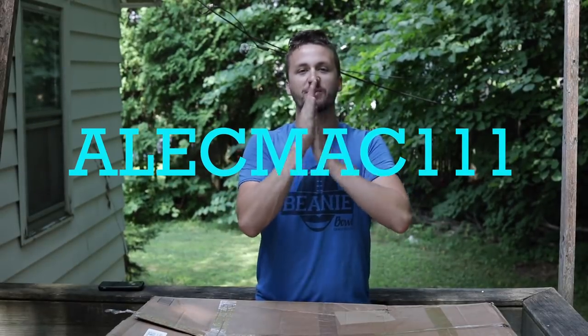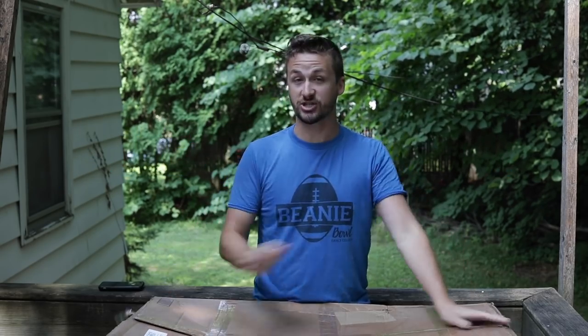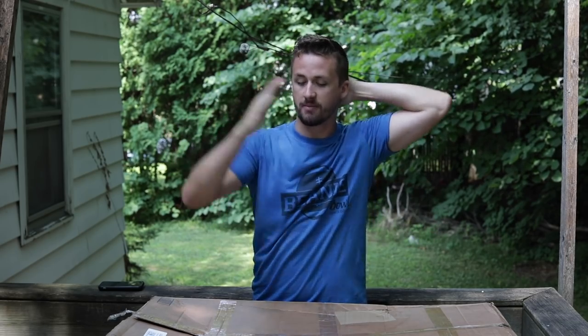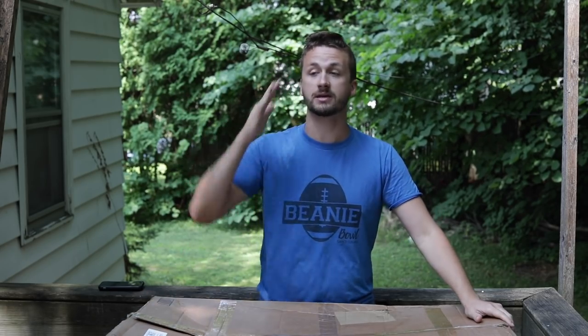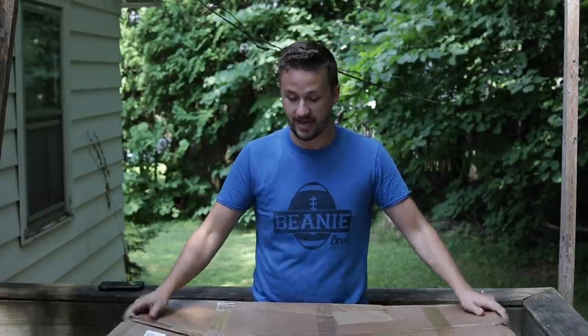What's up guys, it's Alec Mac 111 and we are back at it again with another collection. This boy weighs 92 pounds. For last week the number was 1,400 - I think two people got it. This one is going to end in a five or zero. This is a big box I got from a dude on Hop Up named Brian.